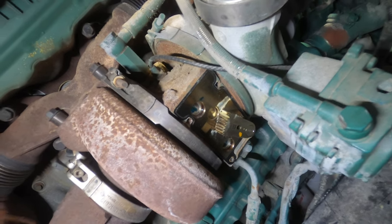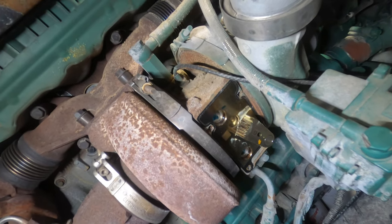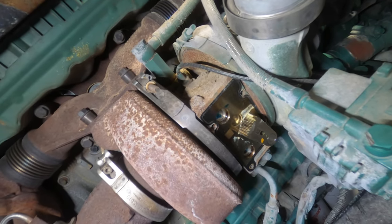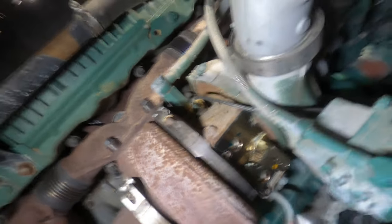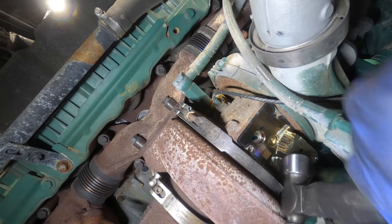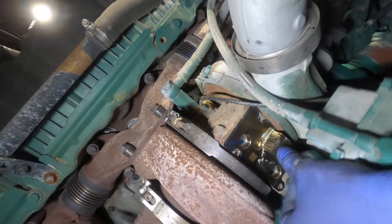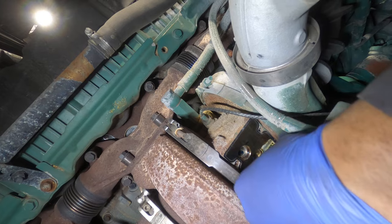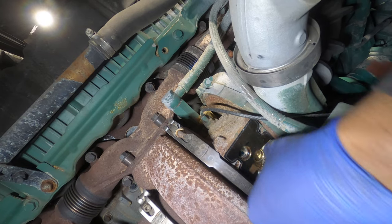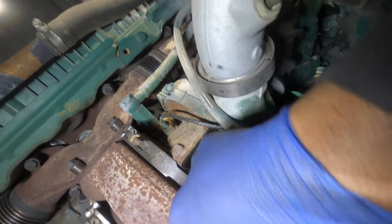That's the way it's supposed to be. Magic hammer — freed up. See, that's the way it's supposed to be. But it's locking up, which is a bad sign. It's probably seizing up due to the soot. See right now it's seizing up.